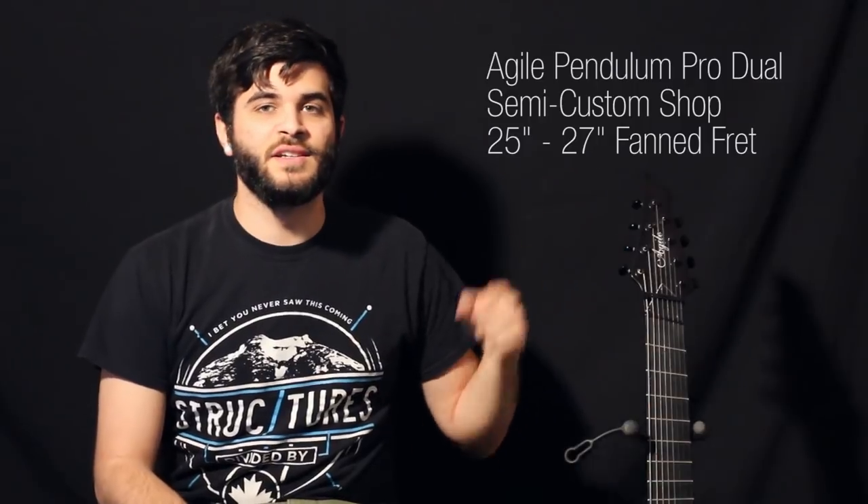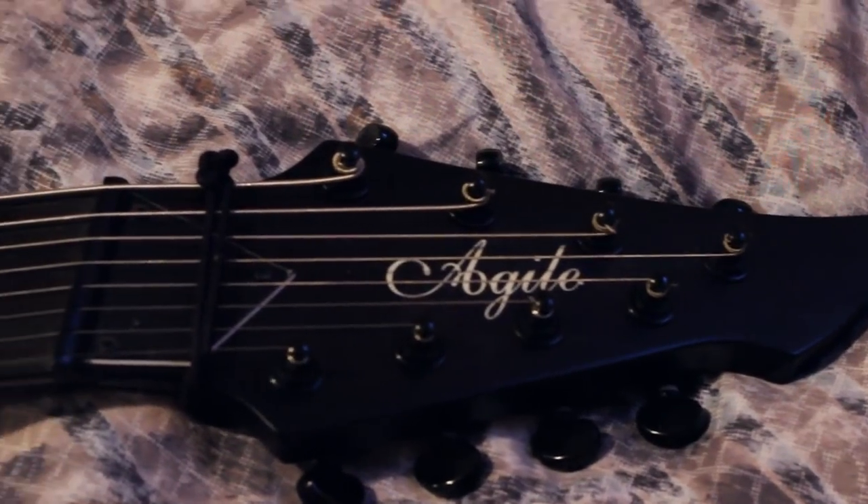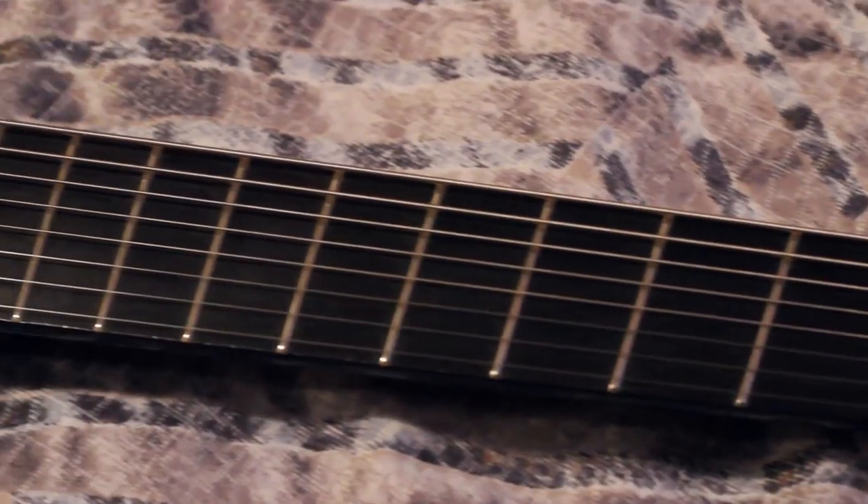Hey guys, what's up? It's Andrew Brenner here. Today I'm going to be doing a review of this new guitar I just got. It is an Agile Pendulum Pro Dual semi-custom shop guitar.